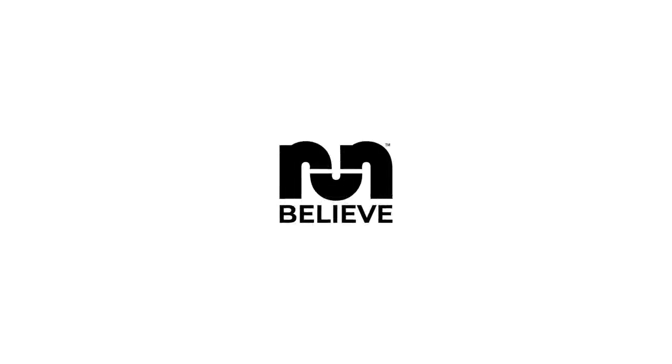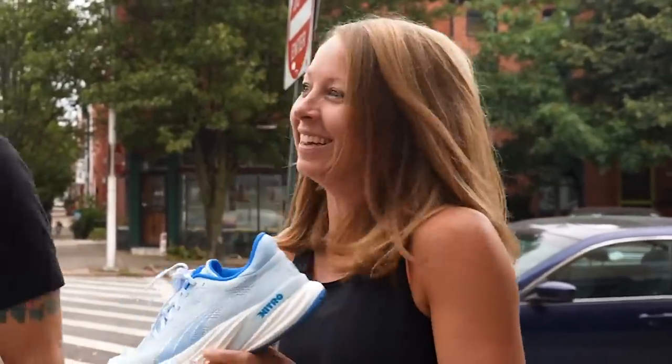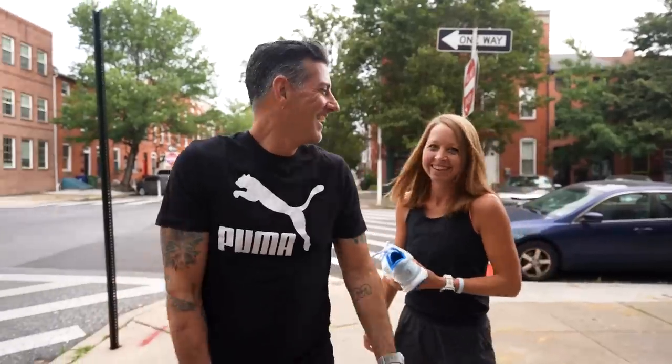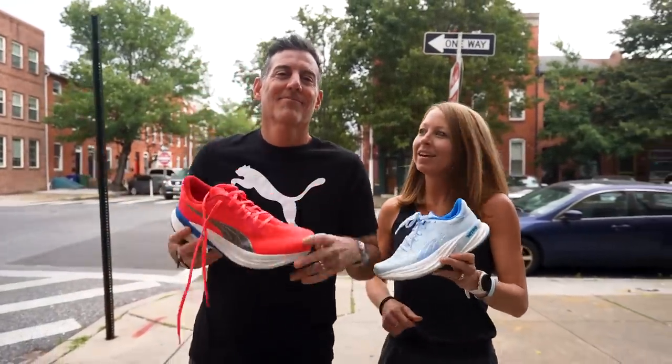Hi, this is Thomas with Leave in the Run, and this is Megan with Leave in the Run. What do we have in our hands today? The Puma Magnified Nitro 2.